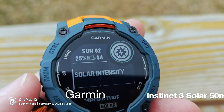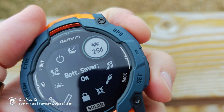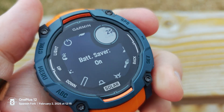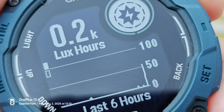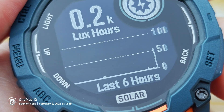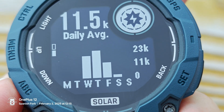It is still an overcast day but we're going to try this anyway. At 25 days, the best way to solar charge is to put it into battery saver mode. So we're at 25 days, solar intensity 0.2 — basically nothing. My average since I unboxed it is 11.5, and that is because the weather has been like this.